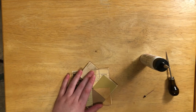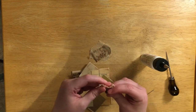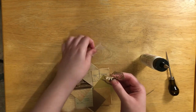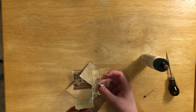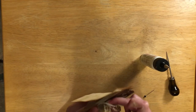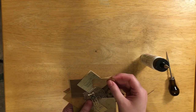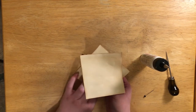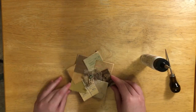I found some scrap laces I wanted to use so I'm going to put the brad through the lace first, then put my hand through the layers so I don't accidentally puncture through the back. Once you've done that, fold the brad's prongs out and press them down like so.